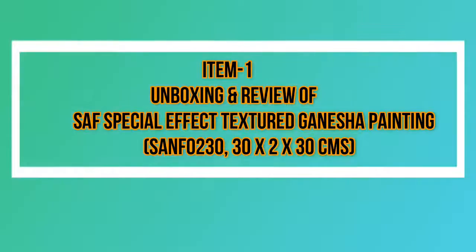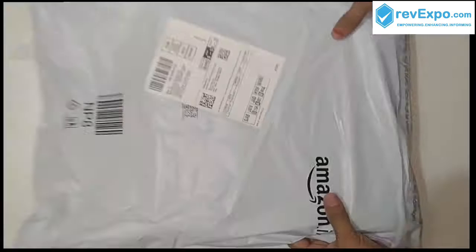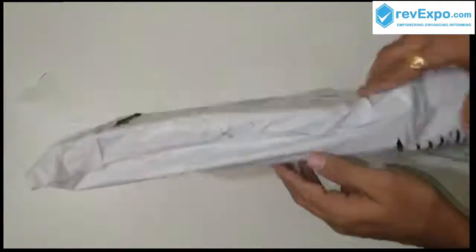Hello friends, I am Hemant. I have purchased this Ganesha painting from Amazon at the price of 189 rupees, and this is the package I have received from Amazon.